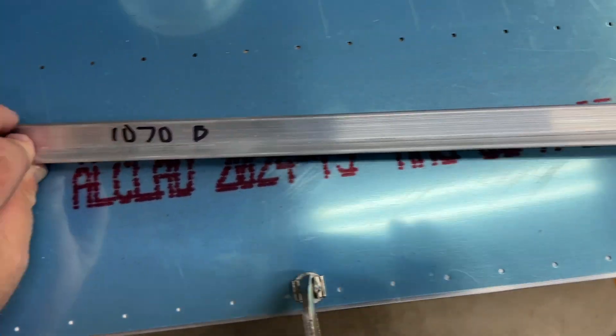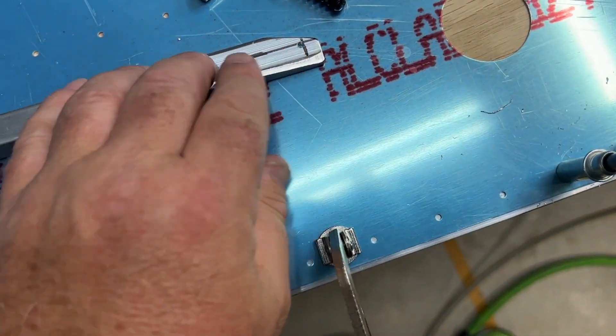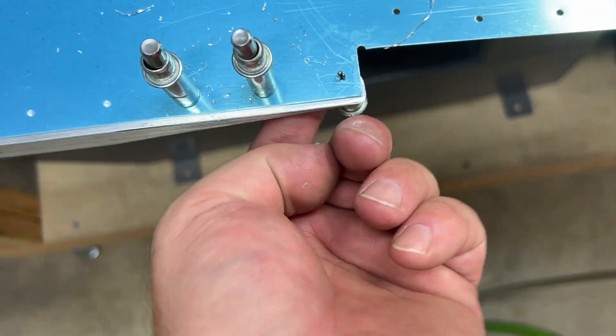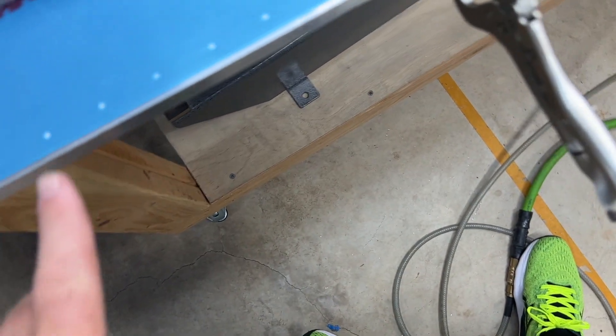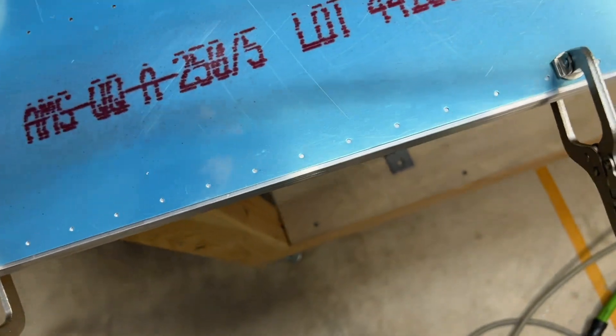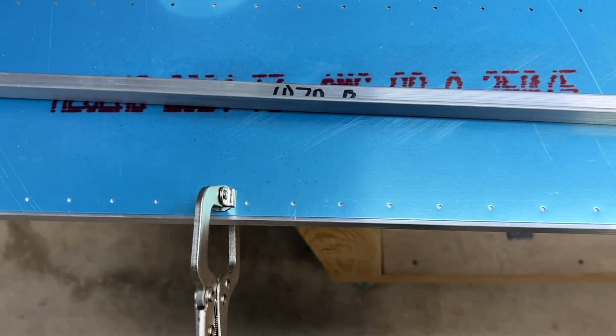This is 1070B — this is the stock I just talked about that you fabricate. Here's the first one. The A piece is already underneath, Clicoed to this hole. I've got it clamped and I'm going to drill all these out, Clico as I drill, and remove the clamps. Then you pull this off and match drill A to B, Clico all the way through. That acts as your bending template, but we're going to bend in the other direction — I just needed to flip it over to match drill it.